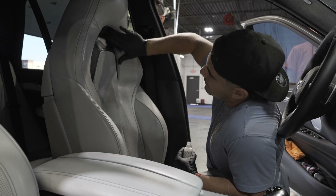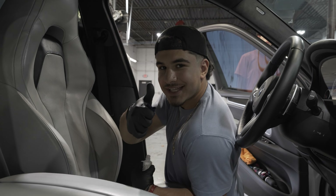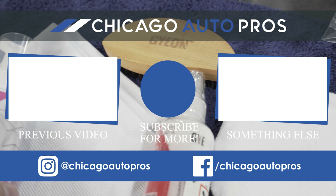You can find everything in the description below — all the links for all the products we used in this video. Thank you for watching. Take care.